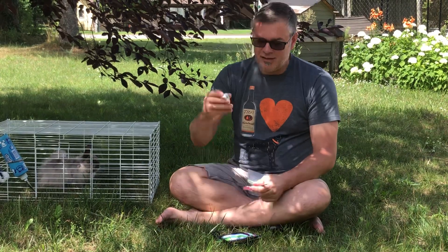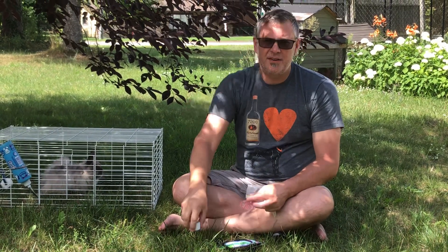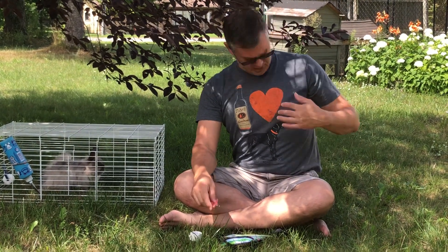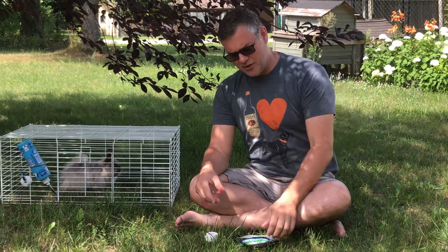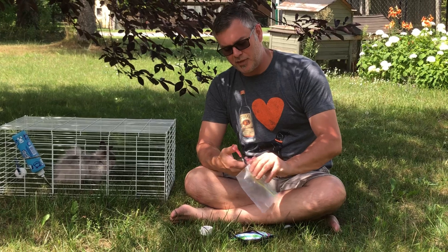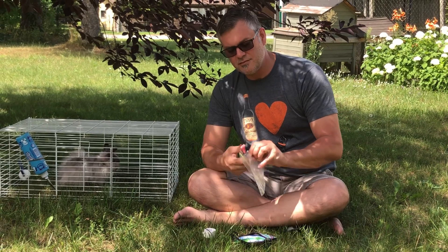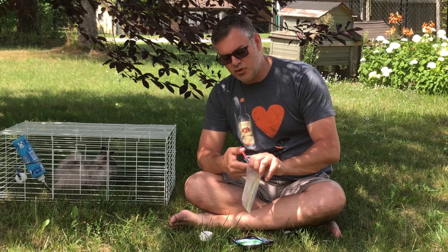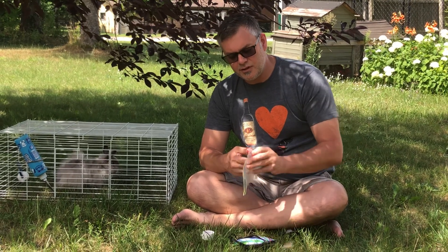We're going to take our Ziploc bag, our tape — just keep a roll of tape in your bag — and our scissors. No bare chest today; the heart area is going to be what we cover. It's real simple: you're going to cut open your plastic bag. The scissors are multi-purpose and they're cheap.